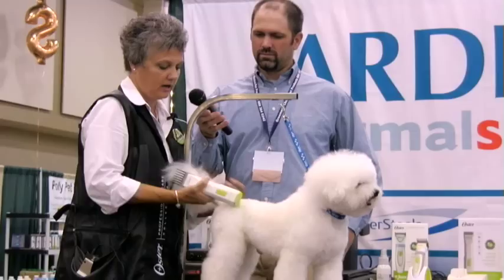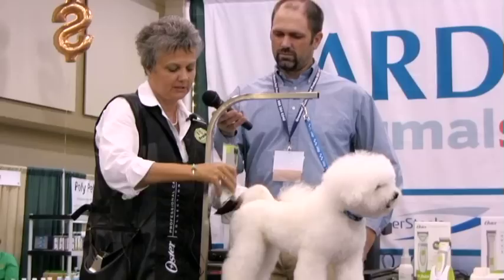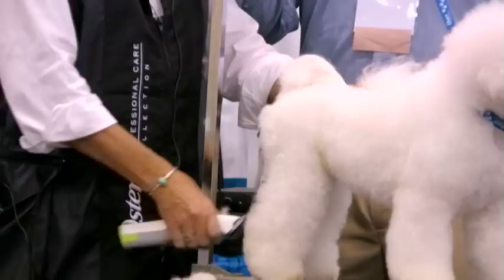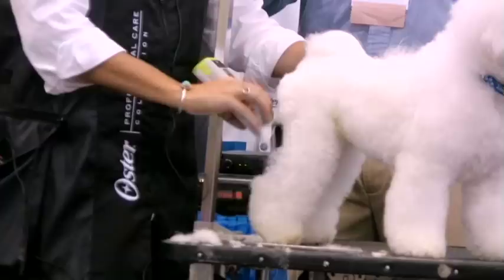I'm coming off his hip to set in his 30 degree angle. Then I like to go from the bend of the leg up to the hip bone, and that pops me right out and sets in my 60 degree angle. Then I go from the bend out off the hock and that sets in my other 30 degree angle.